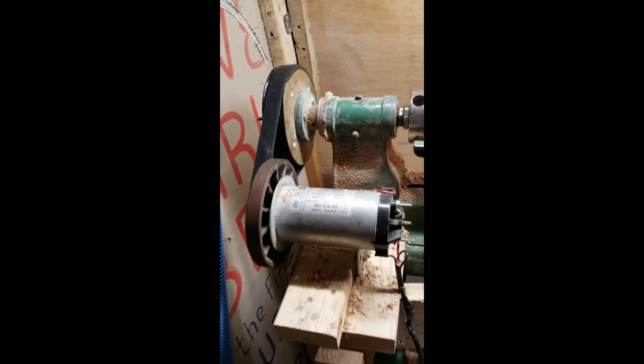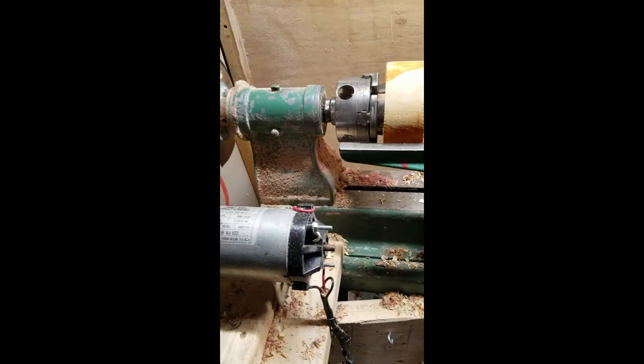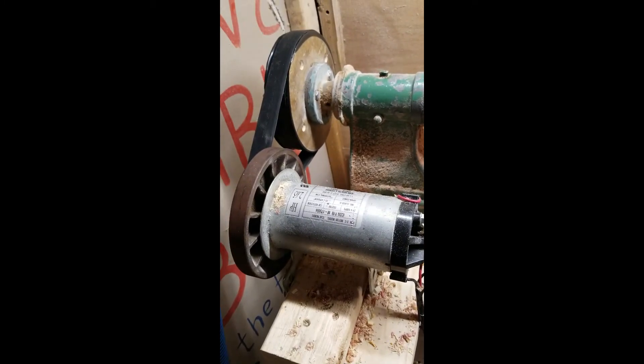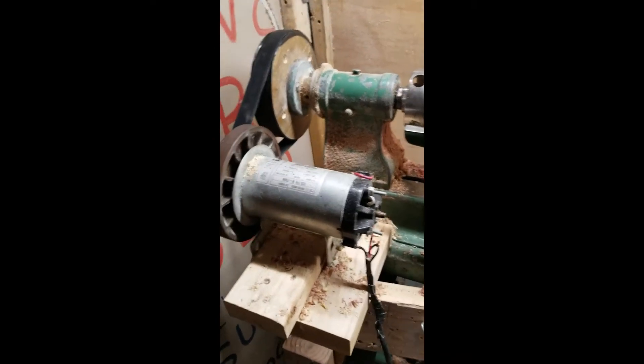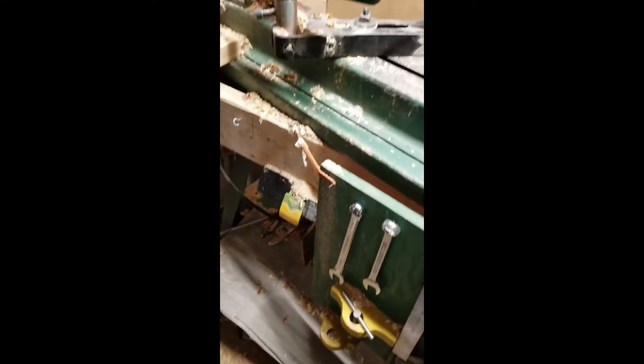That's my treadmill motor. I had to make my own pulley and then find a way to mount it. It's kind of screwed in with construction screws — it does work, it works rather well. I do have to tighten the belt; I have it too loose at the moment. Underneath this piece of linoleum is another drawer from a dresser that I have stored for base parts.